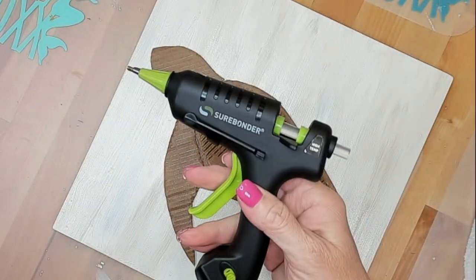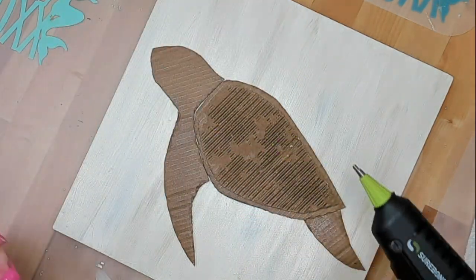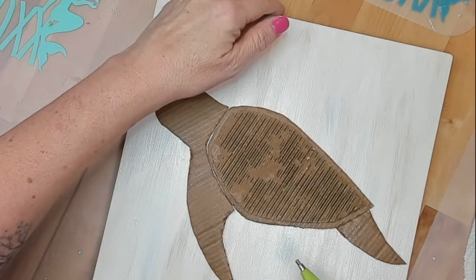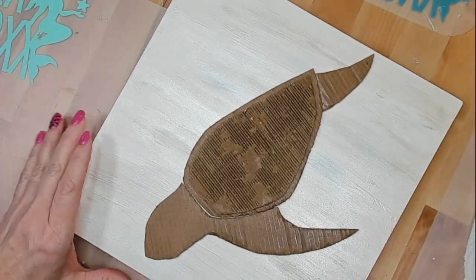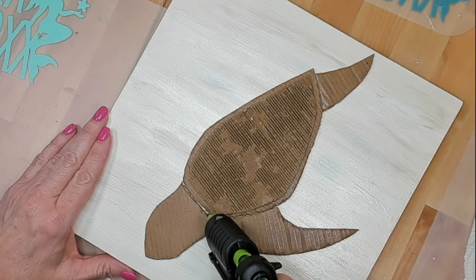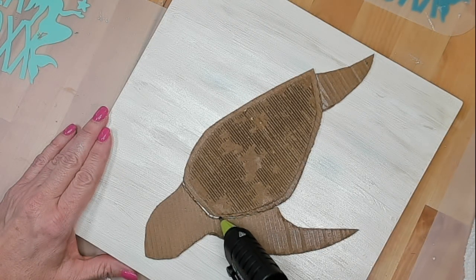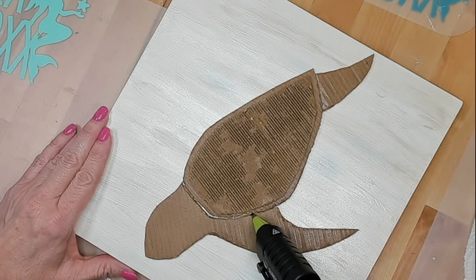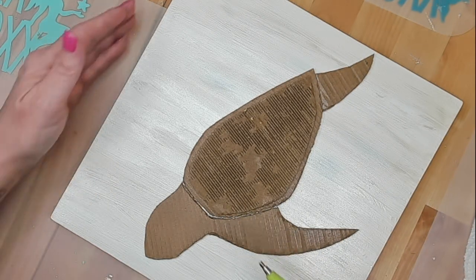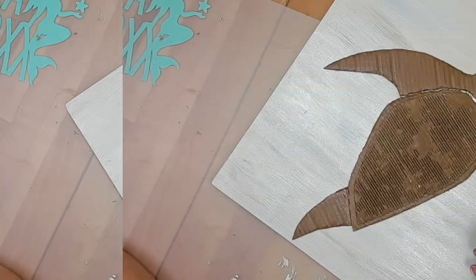On this particular piece, I decided to add some detail with hot glue. I have this fine tip detailed glue gun, and I'm just going to go around the shell and build that up as far as I want it. I did go over it a couple times, but I'm not going to bore you with that because it is kind of tedious. Then I went ahead and decided to outline the whole piece in addition to that.